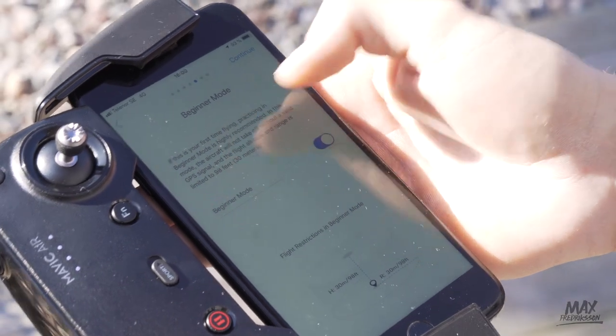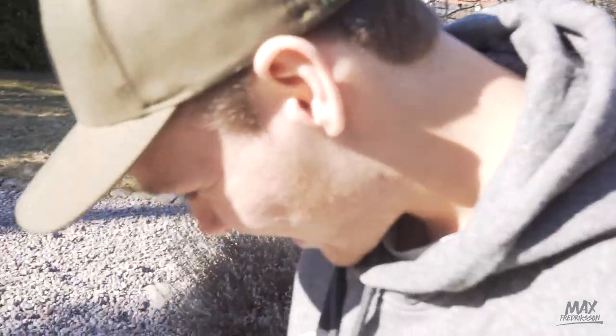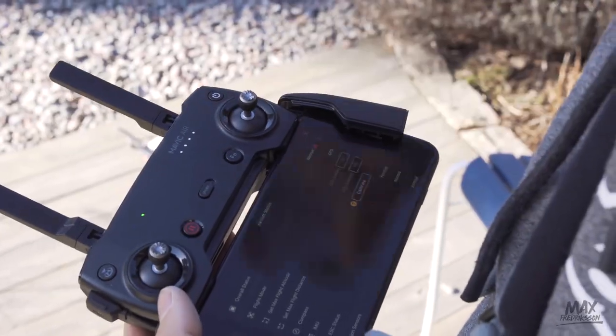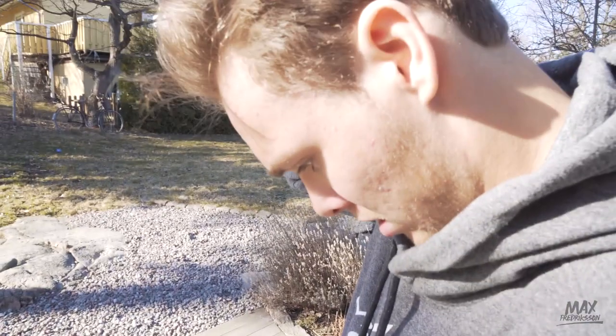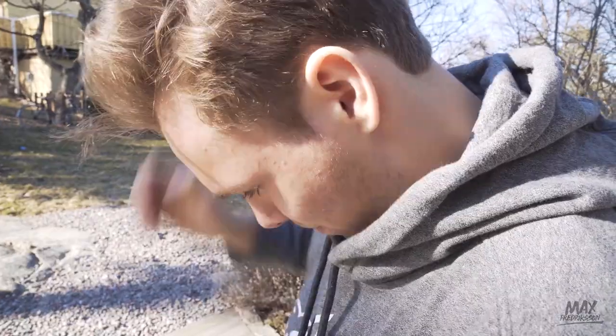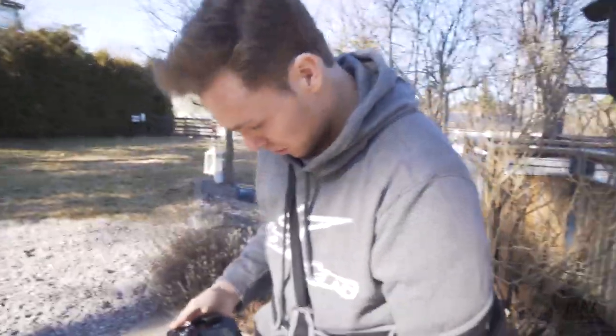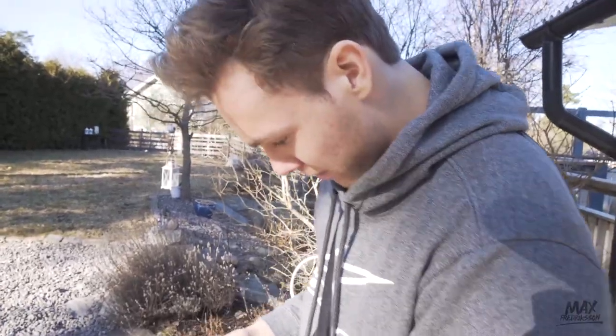What is this? Beginner mode? That gives you a flight restriction — no, that's not happening at all. Compass calibrate. Okay, I've never ever flown a drone before, so I'm actually kind of nervous. I don't know. I got insurance though, so it should be alright.